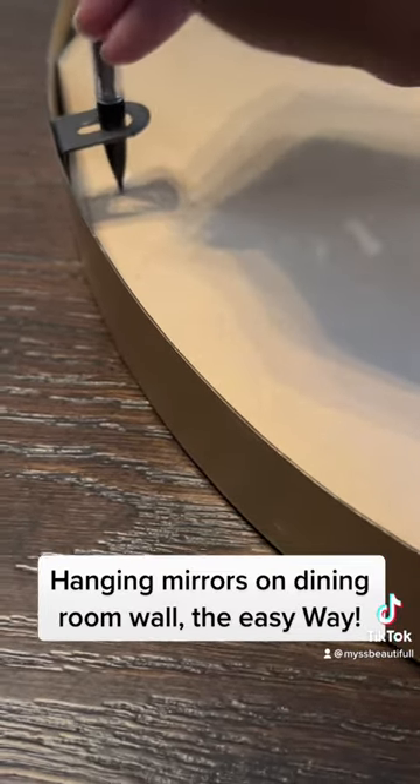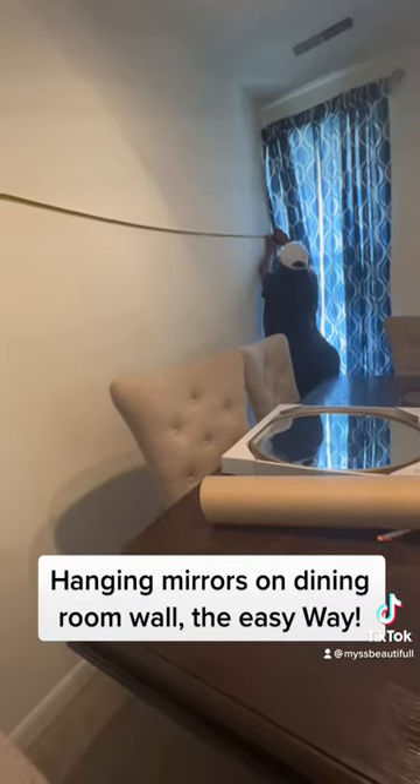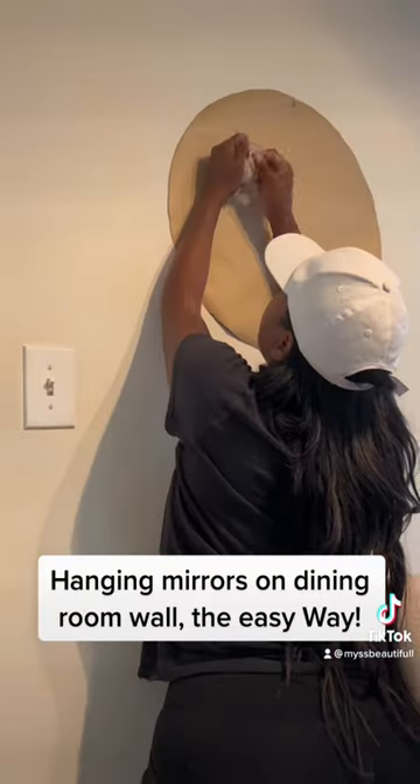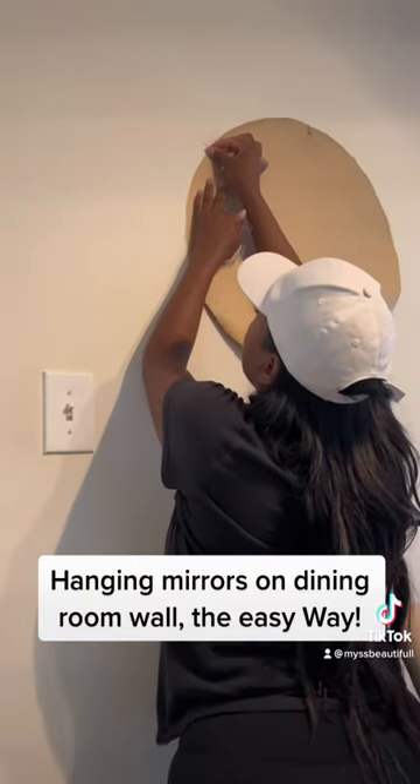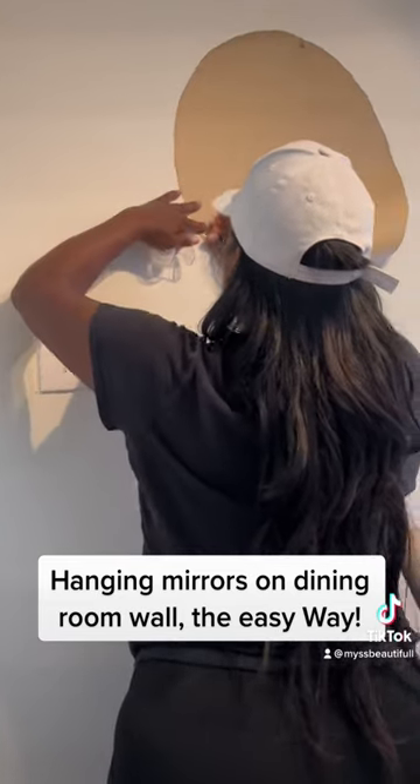Next, you're going to measure your wall and see how far apart you want your mirrors. Next, you're going to take your cutouts and place them on the wall — I just use regular tape from my house, I don't use the painter's tape.